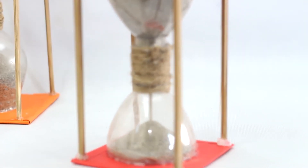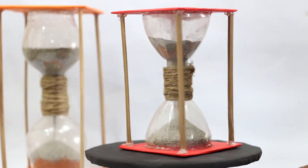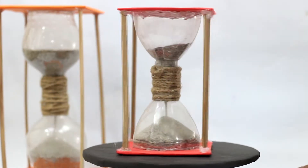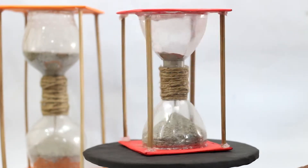Hello friends, welcome to DIY Projects. Today I'm making a beautiful sand timer which is easy to make and can be one of the great art project ideas, or it can be one of the nice DIY projects to do at your home that helps to recycle plastic bottles.